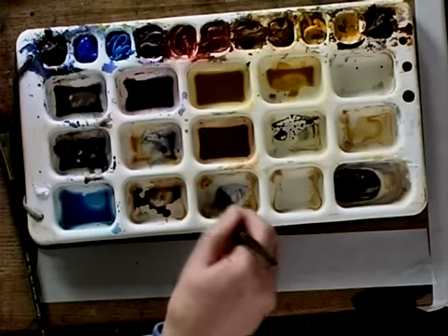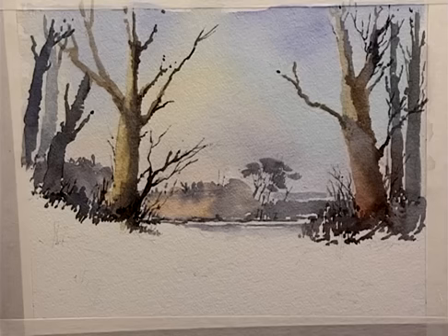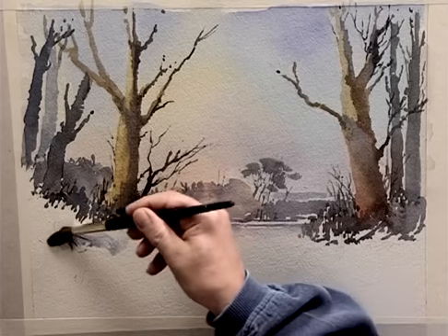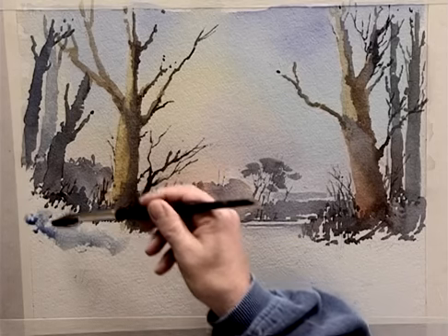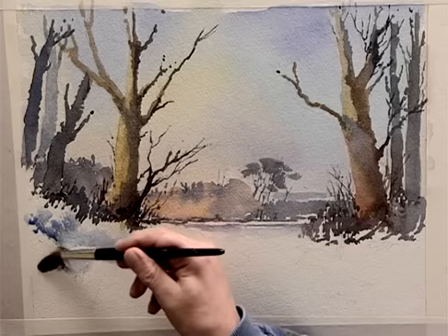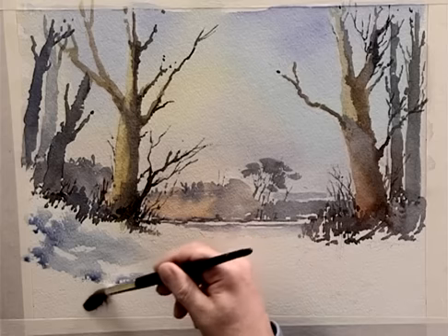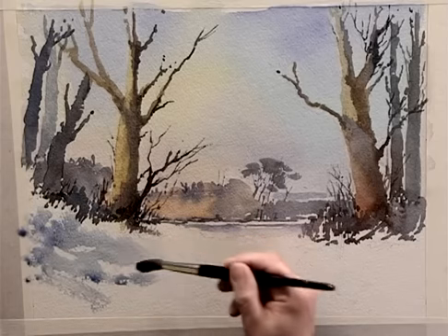I'm going to use a number 14 sable here. I'm going to use a cobalt blue, and although we're creating snow, just be careful that you don't leave big areas of white paper — it doesn't work. Now we're going to use the side of the brush, and drag it. There's still quite a lot of water on this brush, but because I'm using the side, all the water won't come out.